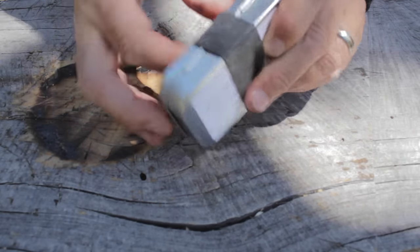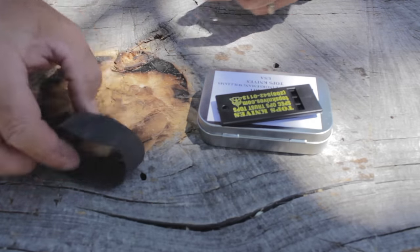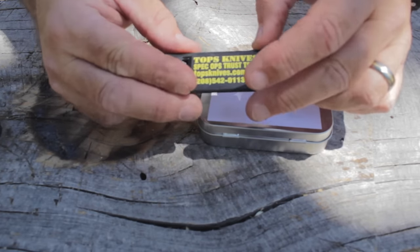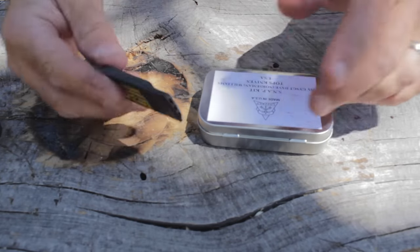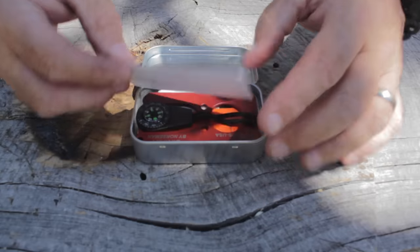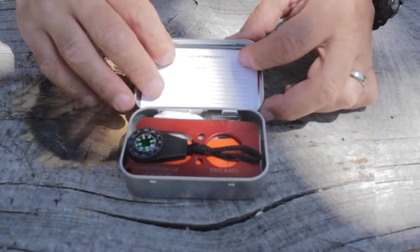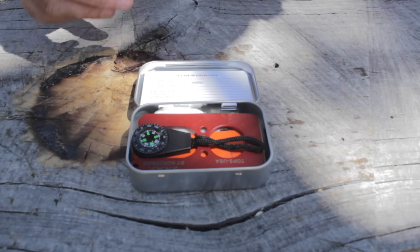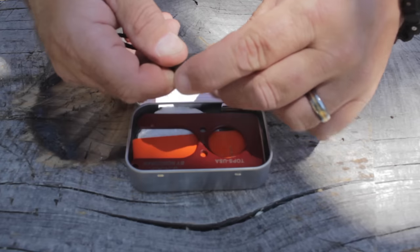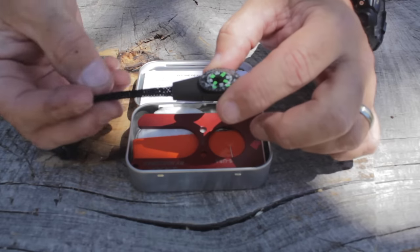First thing: a Ranger band — don't need to go into all the uses, there are a ton of them. A TOPS whistle, which comes standard with all their stuff — they work awesome. Open it up and there's a little ID card in there, so if they find your body they know who to call — always great to have. There's also a little compass, and what I like about this is it's more than just a standard cheapo button compass — you can actually navigate with it and put it on a zipper pull if needed.